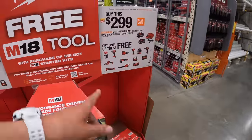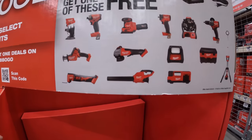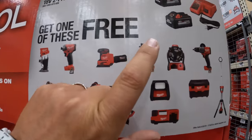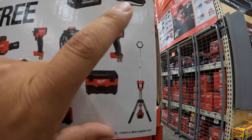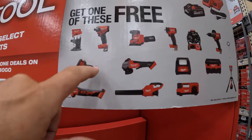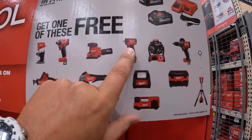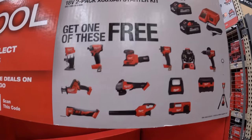On the other side, for $299 you get two 6 amp hour high output batteries with a charger, and your options are far wider. The ones I think are worth it most are the palm router, the 3⅛ inch M18 stubby impact wrench, the tower light, hammer drill, or light. There are other options like the grinder, the single-handed reciprocating saw — both of those are fuel — a blower, and an inflator. But those are the ones I would actually pick: hammer drill, 3⅛ inch impact wrench, palm router, or the tower light.